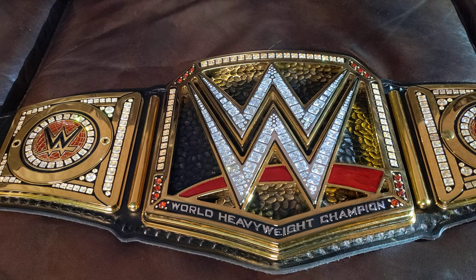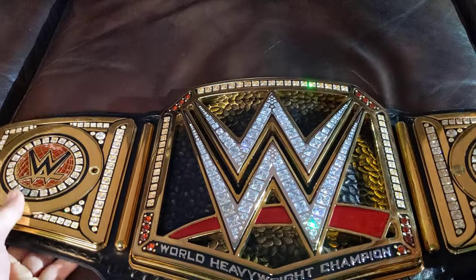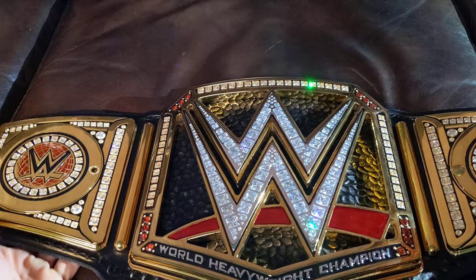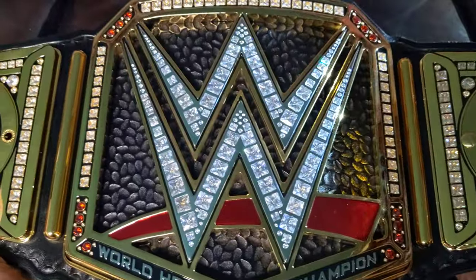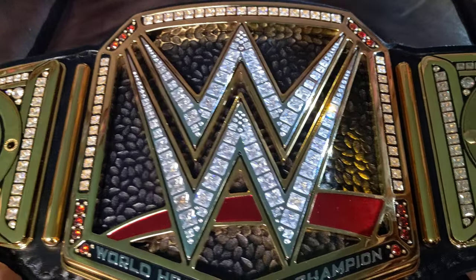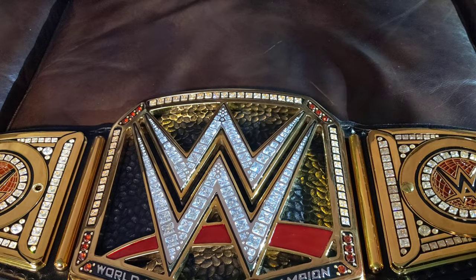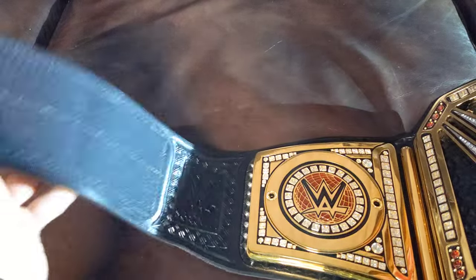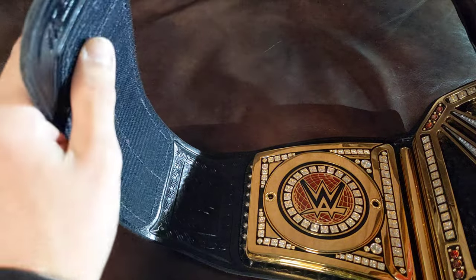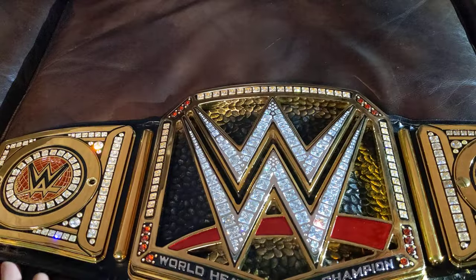Let me know what you think of it. If you enjoyed this video, or if there's anything I forgot, let me know, and if you want to see more I can make another video. That was the full detailed video showing you guys everything about the belt. It's a really beautiful belt, and the new touch they added — the velcro — is amazing. A lot of people don't like it, but I love it. It's perfect, just like TV accurate.